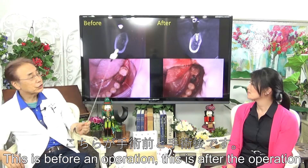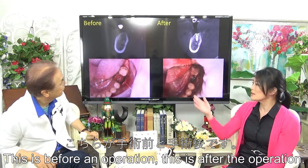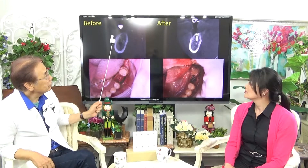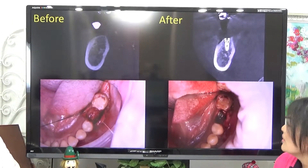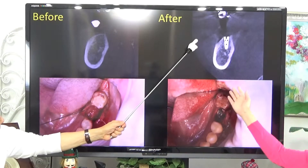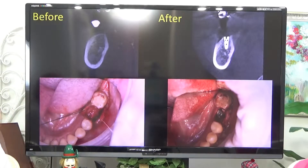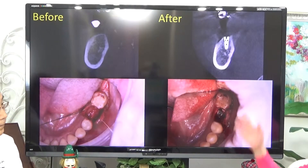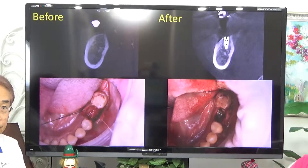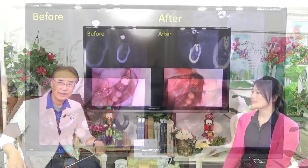This is before the operation, and this is after the operation. You can see the height of the bone is higher than before. This was achieved without bone grafting and with only one operation. You can also see that the alveolar bone appears whiter than before, which means it has become harder than before.